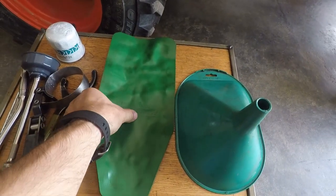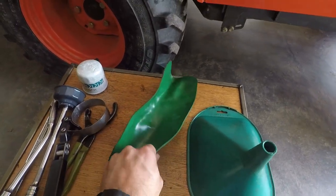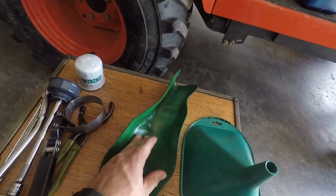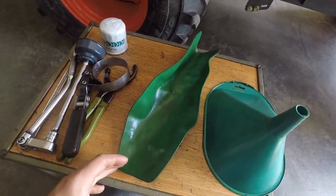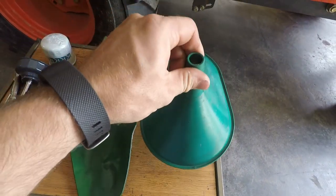Then I'll be using a formafunnel to put underneath the oil filter to keep from making a mess. You can see how it can easily be formed to any shape you need. If you do not have a formafunnel, you can use a thin piece of sheet metal or even a piece of cardboard. Then of course a funnel to pour the oil in.